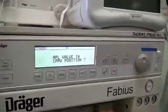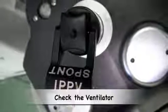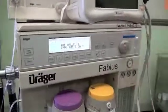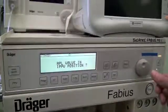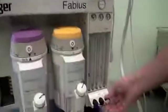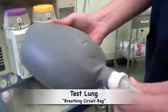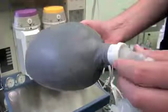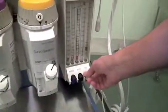The final test of the anaesthetic machine is to check that you can actually ventilate. This is done by selecting the positive pressure ventilation mode, ensuring that your APL valve is in the correct position, dialling in a fresh gas flow rate, and connecting a test lung — which is just another bag — to the patient's end of the breathing circuit. Then adjust the fresh gas flow rate to very low levels.